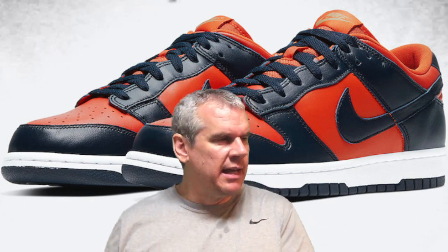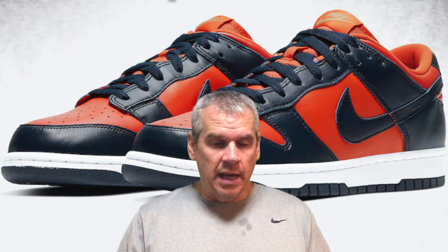When it comes to these Champ Colours, they do fit my eye very nicely in that they are a very simple shoe — a standard silhouette, standard colour blocking. So a big yes as far as I'm concerned. It is a Dunk Low and not an SB Dunk Low. We've talked in previous videos about how the Dunk Low line has been running since the mid-80s — I think it was '85 that they started dropping Dunk Lows. But it wasn't until around 2001 that the SB Dunk Lows came along.